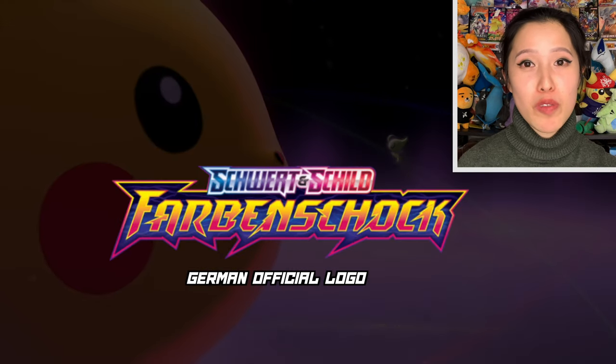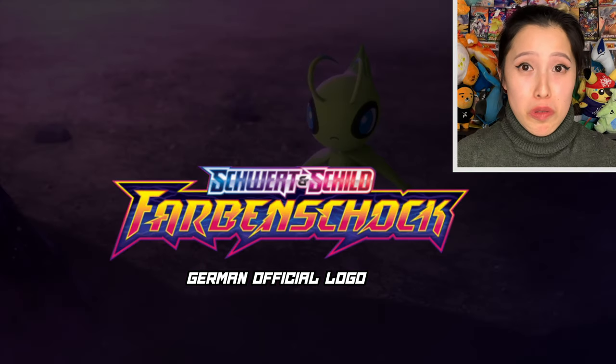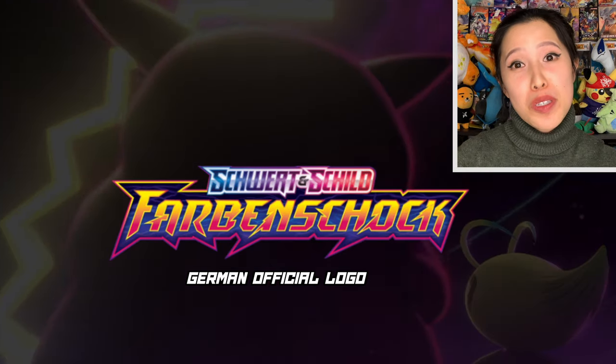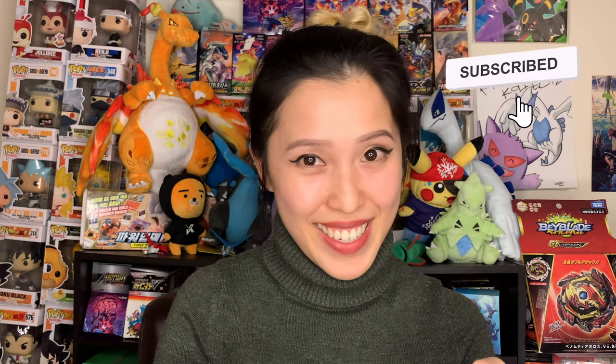For those who don't know, the German version of Vivid Voltage is pretty much the same as the English version — it's just in German. Let's see what we get today. Hopefully we'll pull some amazing rares, hopefully pull Chonky Choo or some trainers. Please make sure to hit the like button and subscribe for more multi-language Pokemon content.